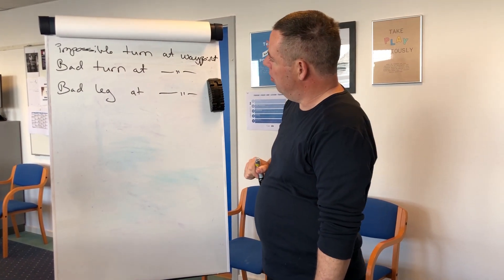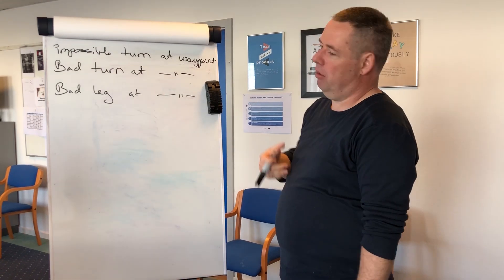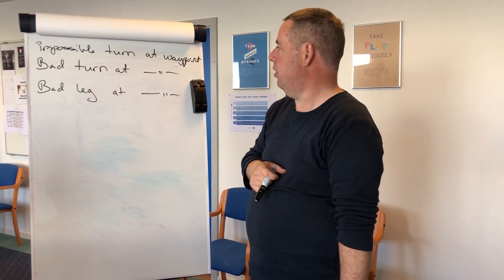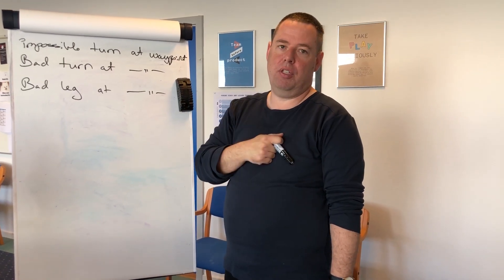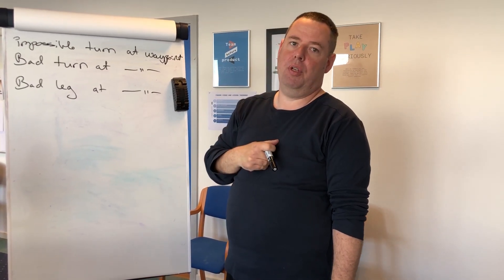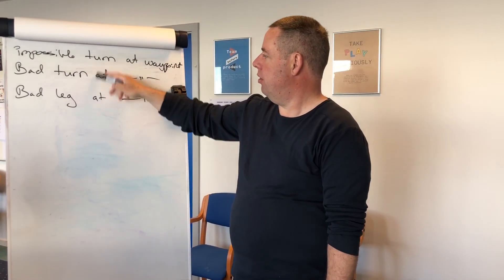Impossible turn is also called bad turn at waypoint or bad leg at waypoint in this current version of the Frohno FMD-Jagdys. Let's go to the ECDIS and I will show you a little bit about how you can get rid of these things.